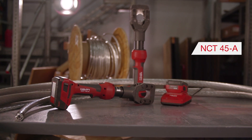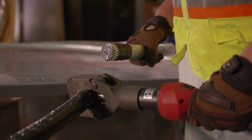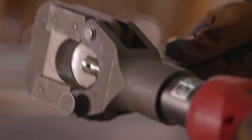The Hilti NCT 45A is a cordless inline ACSR cutter designed to cut ACSR conductors up to 1590 KC mill and DHS guy wires up to half inch, quickly and easily in difficult locations.